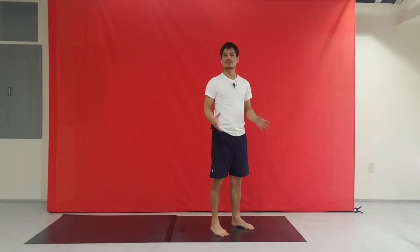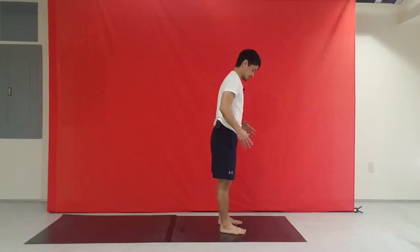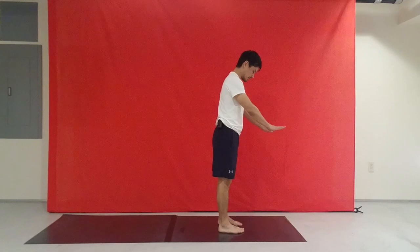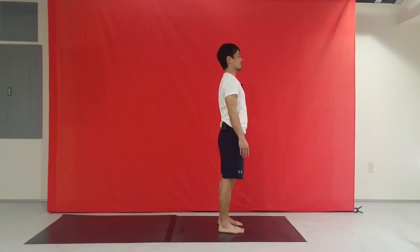Hi, let's take another sequence of sun salutations, adding just a couple of variations. Bringing the feet about hip-width apart. Look down, make sure toes are pointing forward, finding that right spot for the feet.